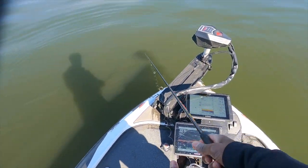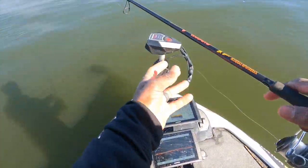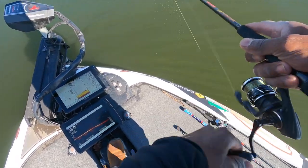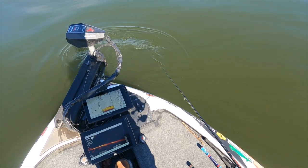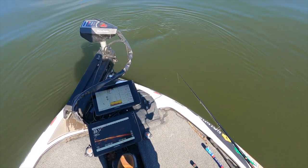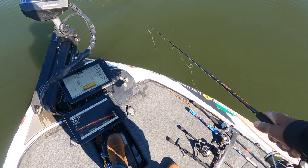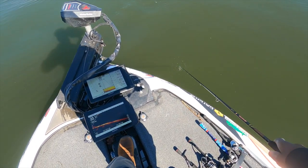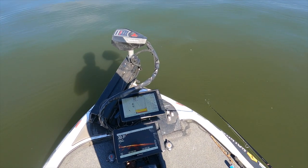I prefer for this to use a braid-to-fluorocarbon setup. The reason is we're going to be fishing vertical, right up under the boat. When I'm dropping my bait down, braid just comes off the reel so much more fluidly than straight fluorocarbon. Sometimes with straight fluorocarbon or mono you get quite a bit more line twist and it just doesn't come off the reel as fast. It's really important because when I see a fish on my locator I need to get my bait down immediately — the braid lets it get down a lot quicker.